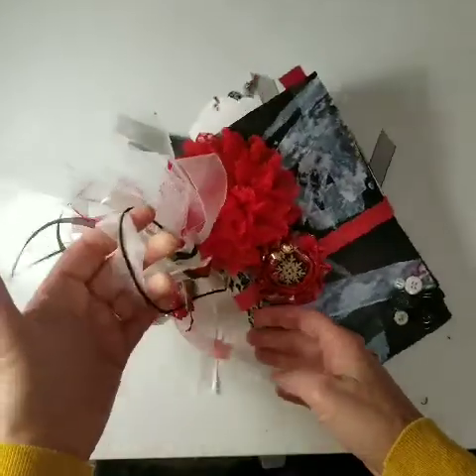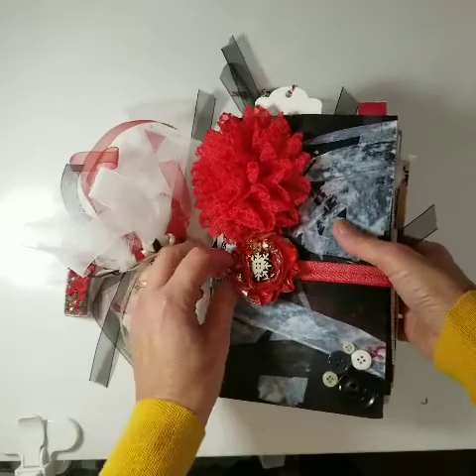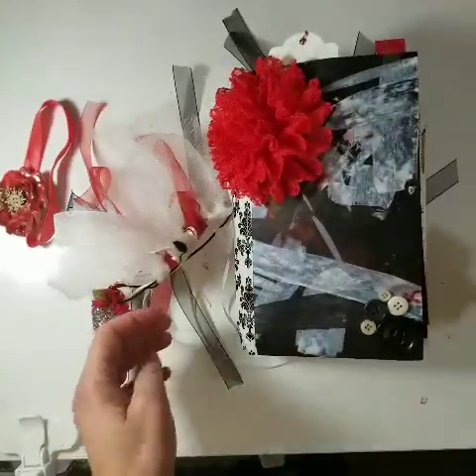Everything is attached to the elastic band including the little glitter jar. This is a separate little band so that comes right off, and then this one is just glued on. So that's the cover.